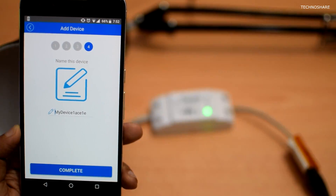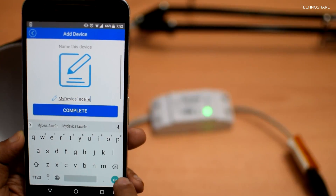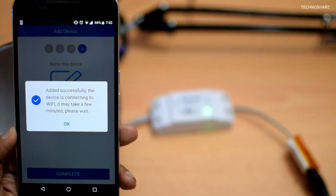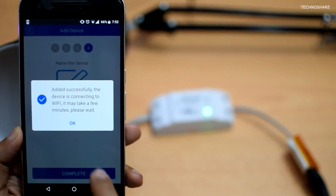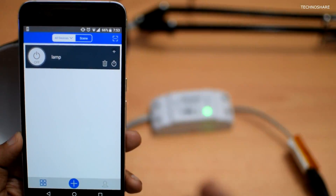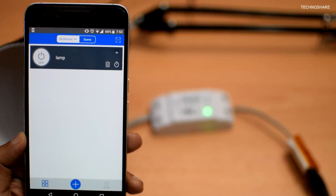It has now completed the registration and is asking me to give a short name to the device that I've plugged in. Let me go ahead and rename the device as 'lamp' and hit the complete button. It's giving me a confirmation that it has added the device successfully, and I can see one device added to my list called 'lamp'.